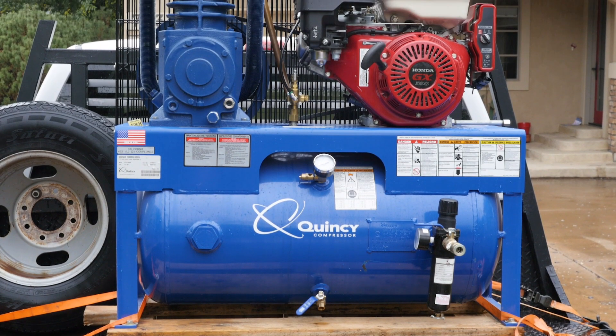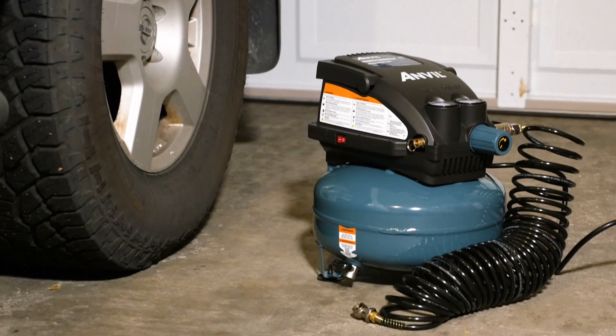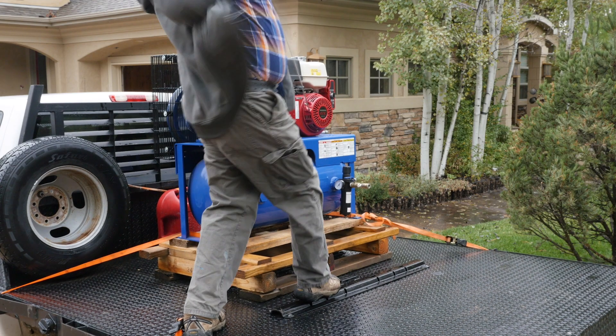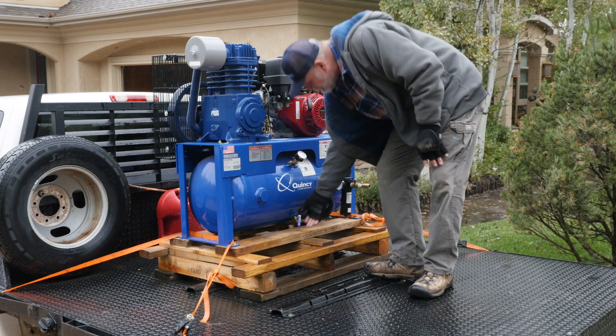If you haven't winterized a sprinkler system before, know that blowing out your system requires a high volume of pressurized air. An ordinary residential air compressor might be fine for pumping up tires or operating pneumatic tools, but they lack the air volume necessary to push all of the water out of your pipes. An irrigation professional will use a high volume air compressor configured to the correct pressure to avoid risking damage to your plumbing.